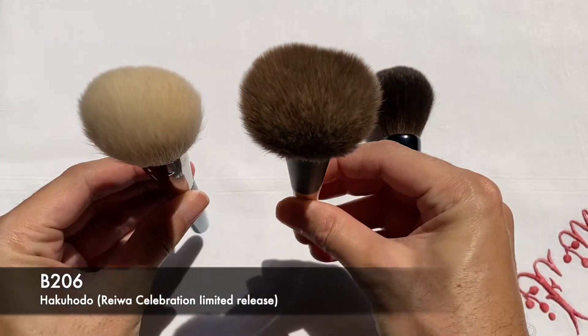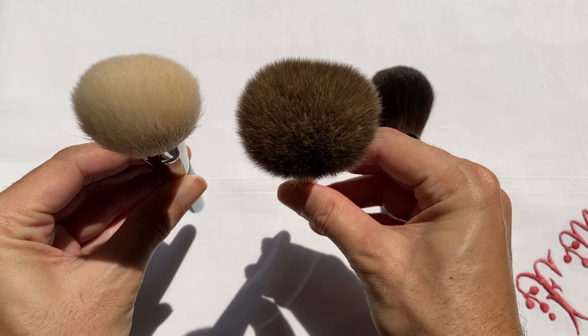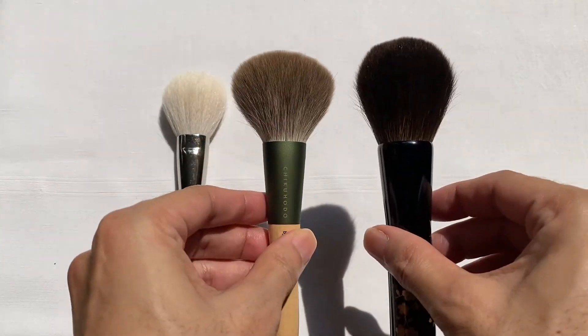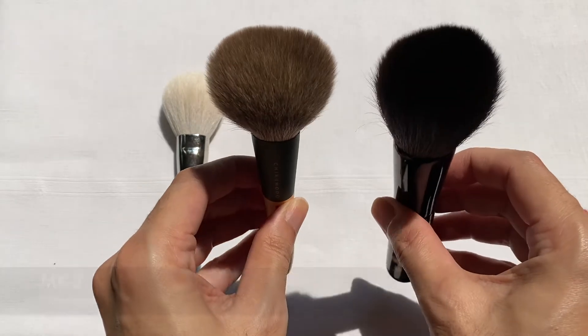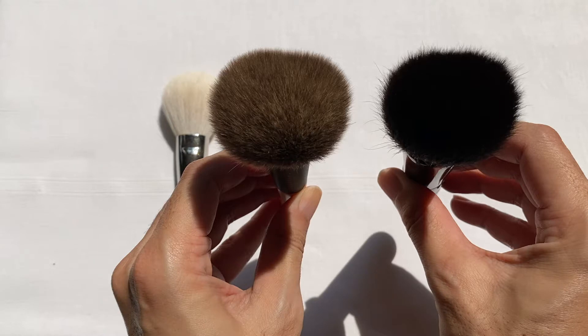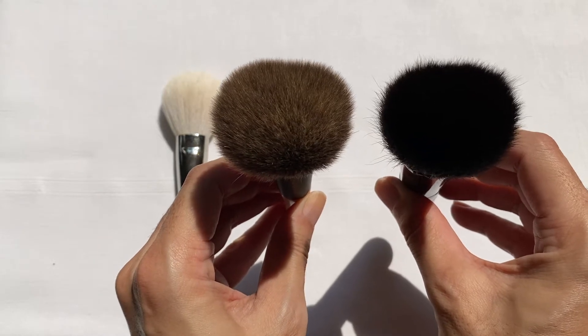I don't have any other similar brush head design in my collection, but comparing the B206 brush against the Chikohodo F01, they look very different — the Chikohodo F01 is actually much more airy and fluffy. In comparison to the MK02 brush, they almost have the same brush head design, but the F01 is still fluffier and blooms in a much bigger sense.